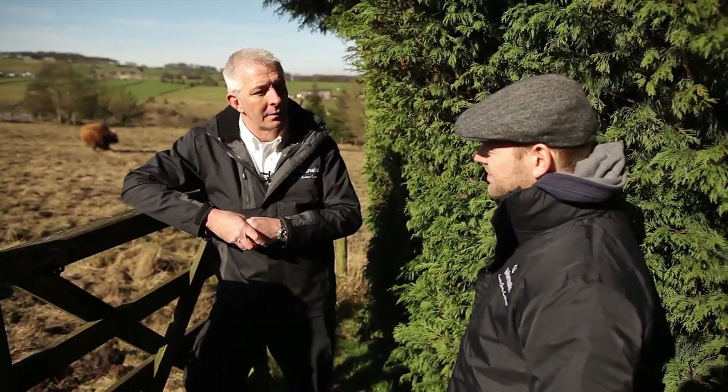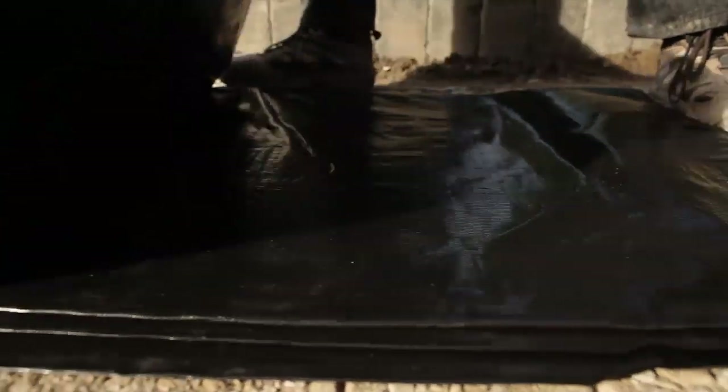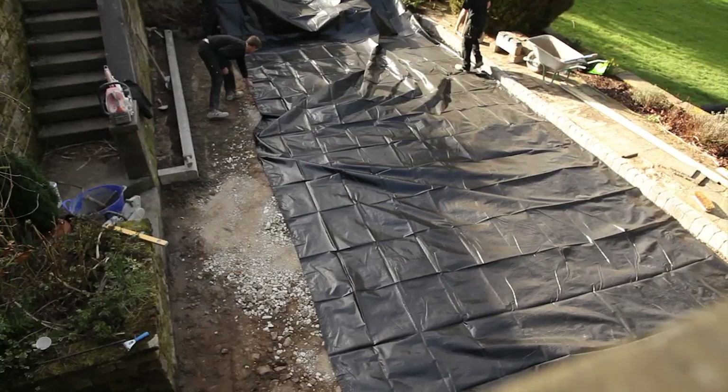Trev, the ground here looks really good. Is that something that we can lay straight onto? It is. We've got lovely established ground here. And the only thing we're going to do differently here is put a membrane down. The idea for the membrane is to stop any migration from the aggregates we're going to put on top going through into the sub base.